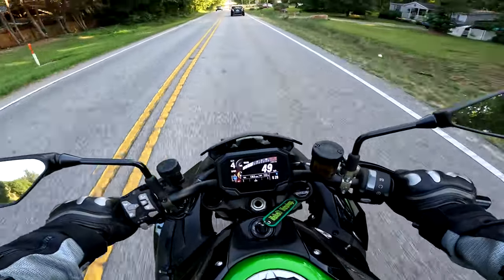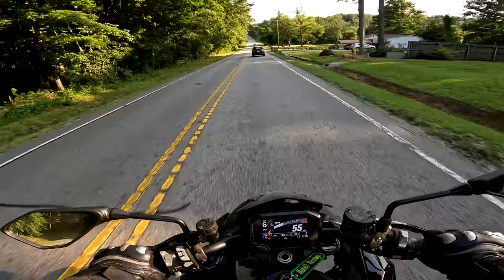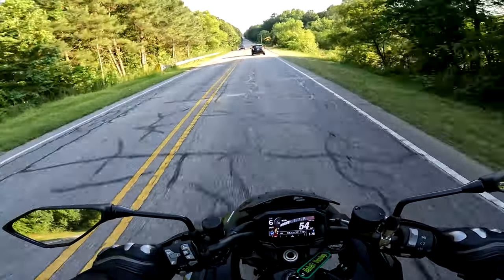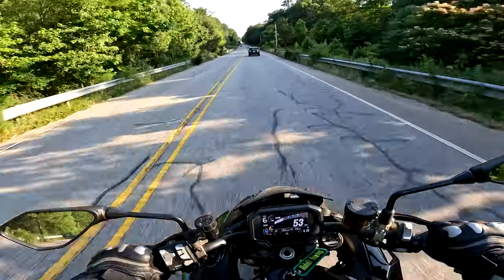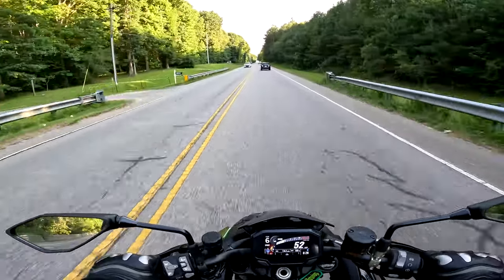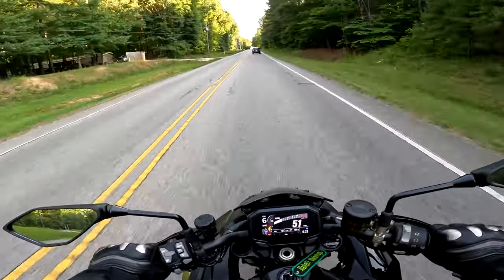Anyway, I was sitting there thinking about riding, and thinking of all the things that could go wrong: a deer could jump out, I could cause more bleeding, I could crash. So I didn't ride — I practiced my music instead, both the bari sax and the bass guitar. Well, just the bass — we don't call it a guitar, it's not a guitar.